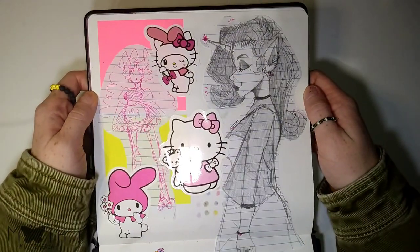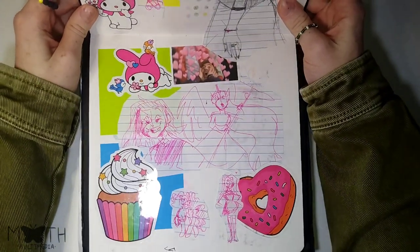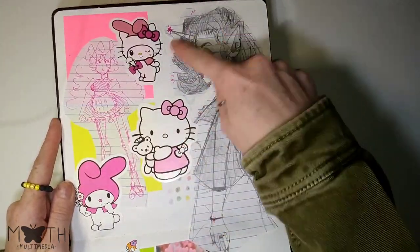Here are some doodles and drawings I did of My Little Pony characters as humans. That's all there really is to it — I like this one the best. I did Rarity, and her hair — I like it.